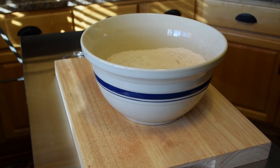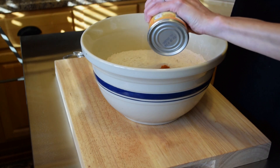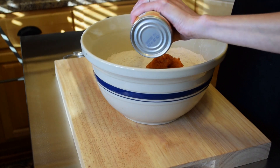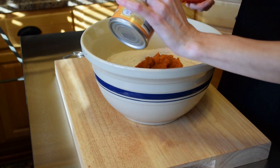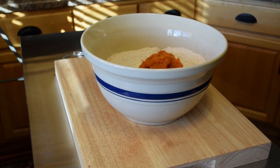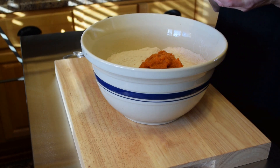Now we'll add the wet ingredients. I have one 15-ounce can of pumpkin — this is 100% pure pumpkin puree, the unsweetened pumpkin, not the pumpkin pie puree you can find in the store, just the pumpkin. If you can your own pumpkin, you can just use a pint. Next we'll add one cup of butter that's been melted, so that's two sticks of butter.